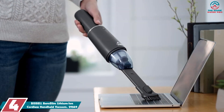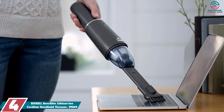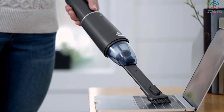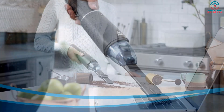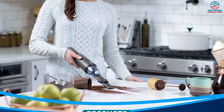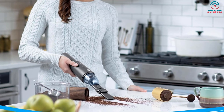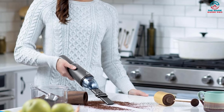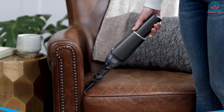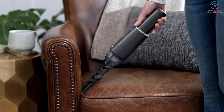Moving on at number 4, we have the Bissell Aero Slim Lithium-Ion Cordless Handheld Vacuum, 29869. The Bissell Aero Slim 29869 is the perfect handheld vacuum cleaner for quickly cleaning work surfaces and furniture. When you're trying to get the house clean, there's nothing more frustrating than lugging around a heavy vacuum cleaner to clean hard-to-reach areas. It's powered by a 7.2V lithium-ion battery that provides up to 12 minutes of continuous cleaning, so you don't have to worry about trailing wires.